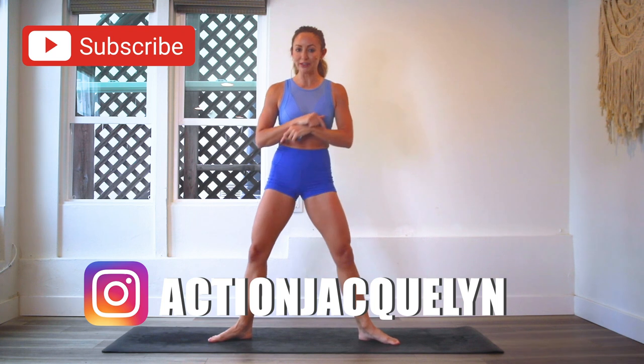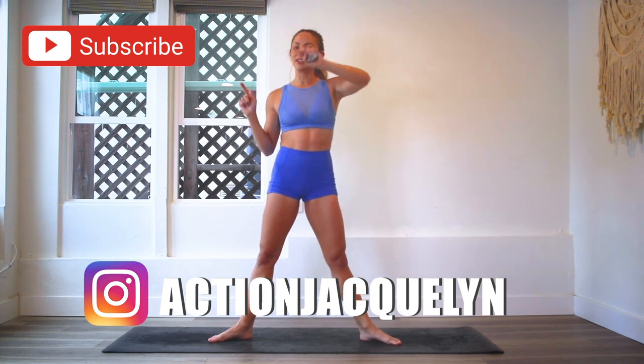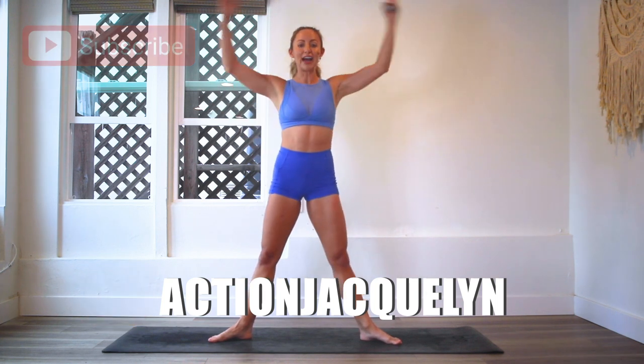It is a little challenging, but that's what this is for, so we can challenge ourselves. And I forgot to mention — make sure that you subscribe to my channel if you haven't yet. Also, you can download your guide right here so you can follow along on the entire challenge. Okay, let's start now.